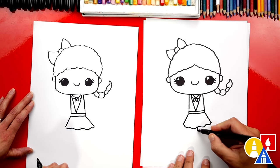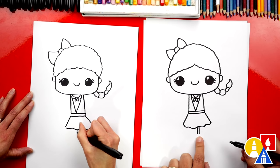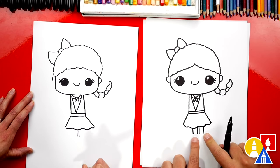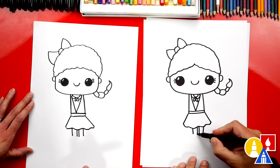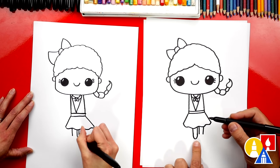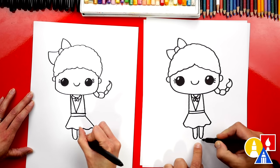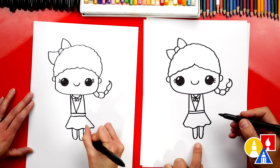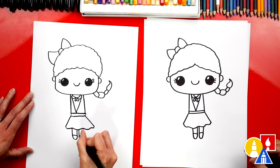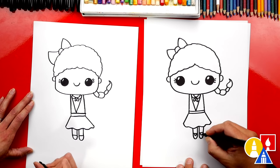Now let's draw her legs. We're gonna draw two lines coming down from her dress, and two more lines — one on each side for the outside of her legs. Then we're gonna connect the inside line to the outside line with the letter U — that's for the bottom of her shoe. Do the same thing on the right side, another letter U. Now let's draw the top of her shoes — a line across on each leg, and a really small U-shape inside for the rest of her shoe.